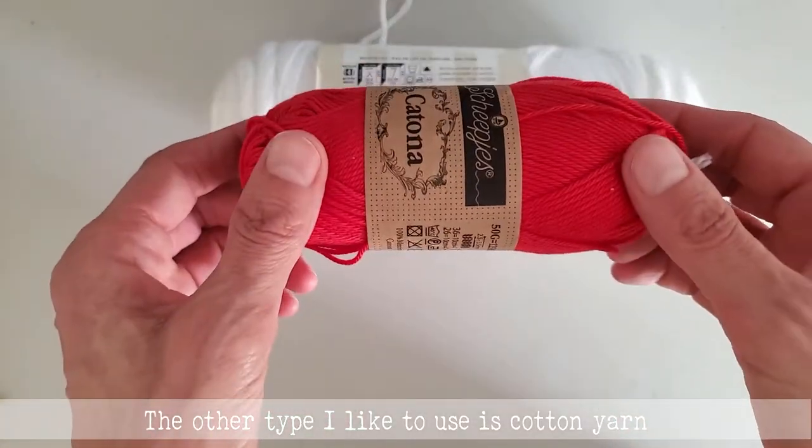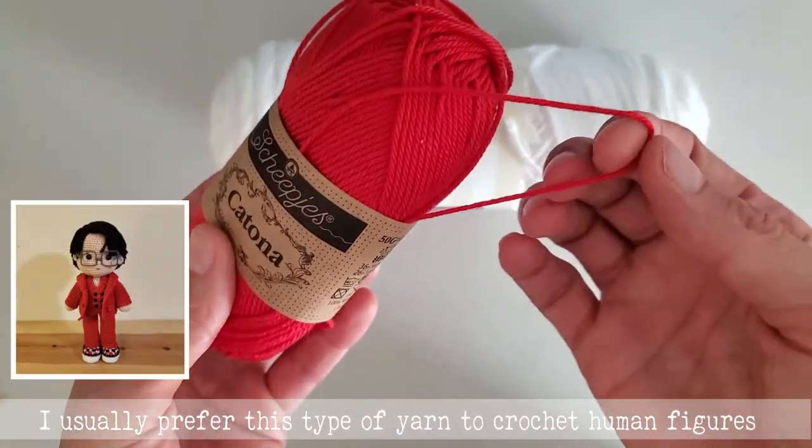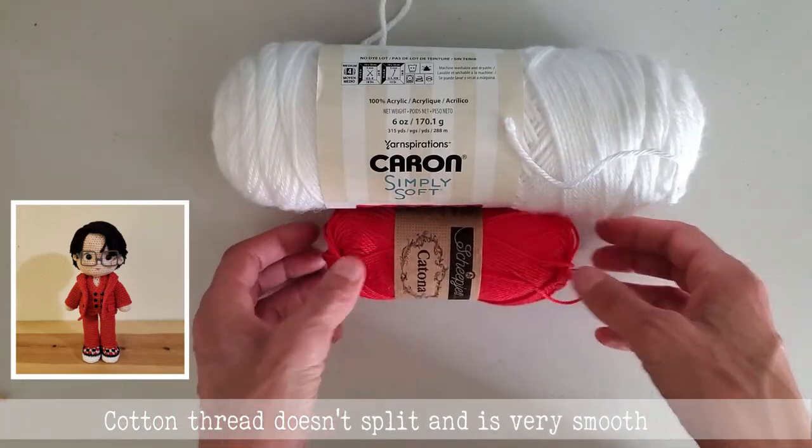The other type I like to use is cotton yarn. I usually prefer this type to crochet human figures. Cotton thread doesn't split and is very smooth.